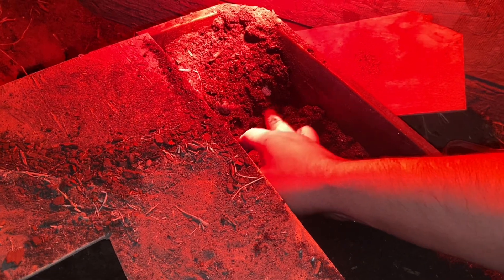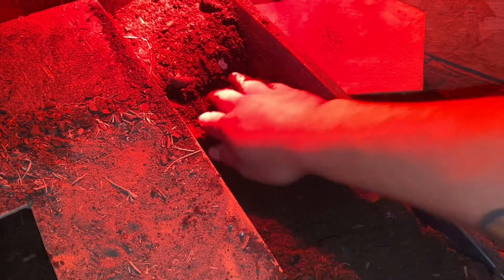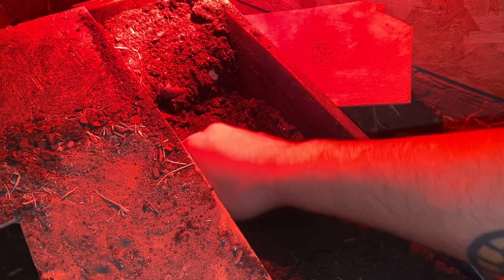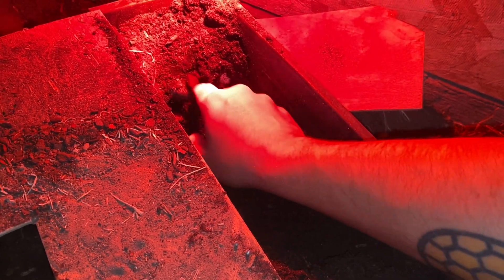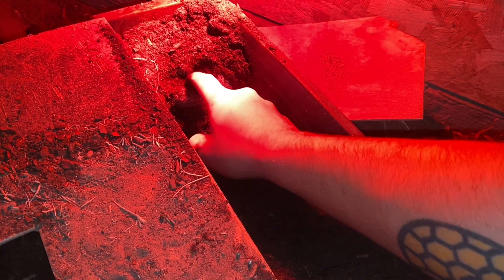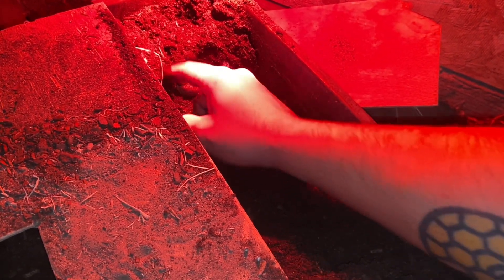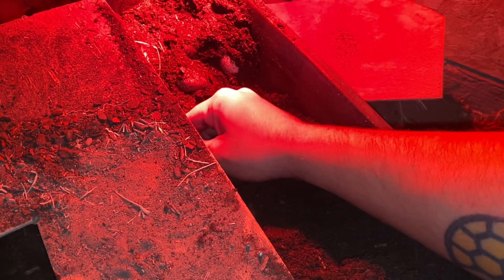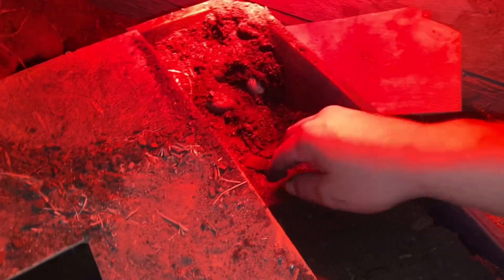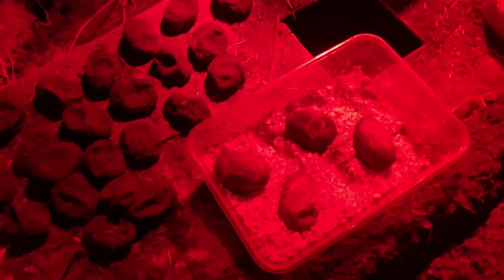I'm gonna dig out all of these and show you them, then count how many she had. I might need more containers because she lays a lot. We got three, four, five, six — alright, see you guys in a bit.